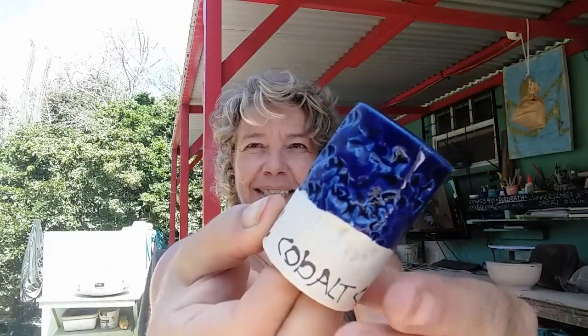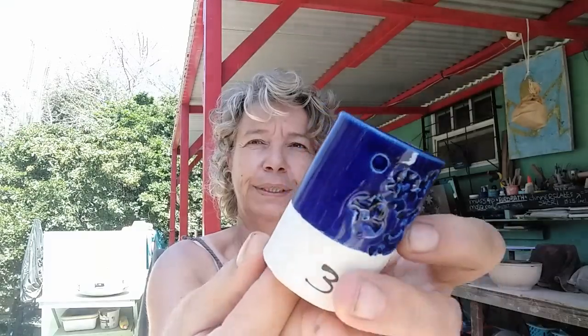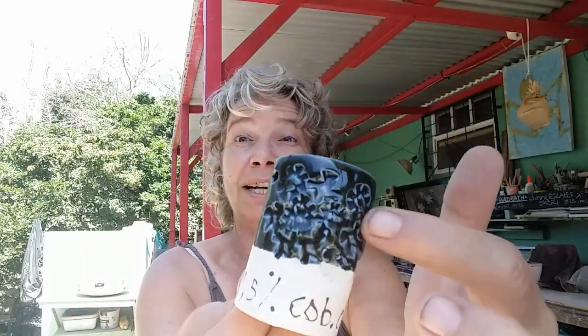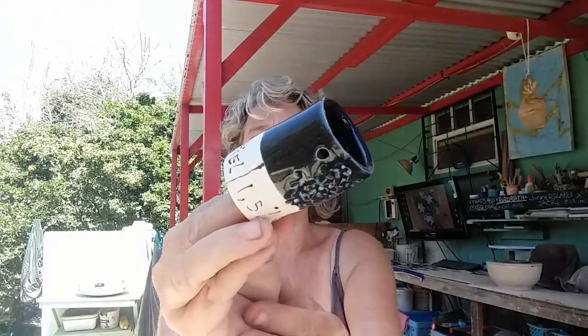I also tried the cobalt carbonate on its own — 3%. Wowzers. Look at that. I think I can even put less cobalt carbonate in there. It's a striking, striking royal blue. And of course it breaks beautifully because the base glaze is good. Then I tried, just for fun: 1.5% cobalt carbonate and 4% root teal. This already starts to behave like a floating blue. Most floating blues, as far as I know, have root teal in them. But on the part without texture, it's yucky swamp green. Still working on that one.